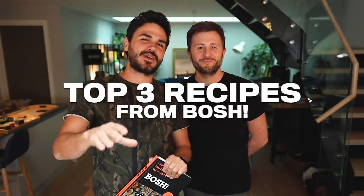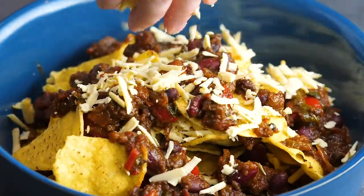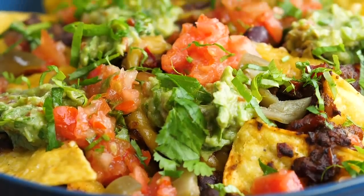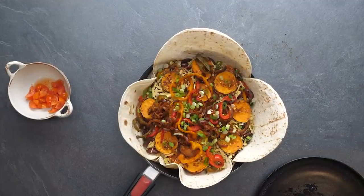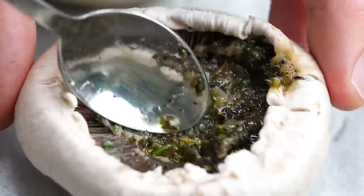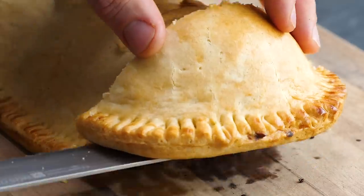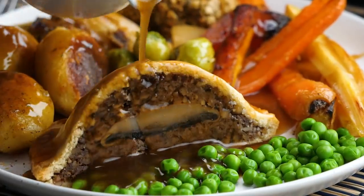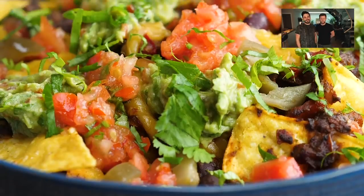There are actually 140 recipes in the book, but we've got our best three — our favorite three — for you to watch right now, and they are: chili nachos, made with mushrooms instead of mince; a big burrito cake, which is a real showpiece; and mushroom Wellington, basically every vegan's perfect Christmas dinner. Imagine a roast dinner with all the trimmings, potatoes, and gravy — you're in a good place. First and foremost, we're onto chili — check this out, look how delicious that looks!